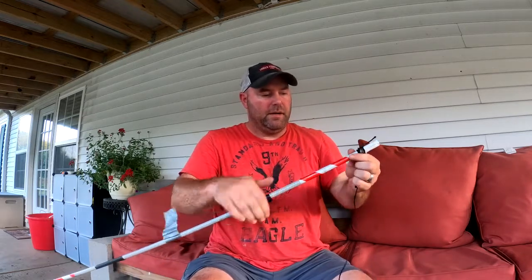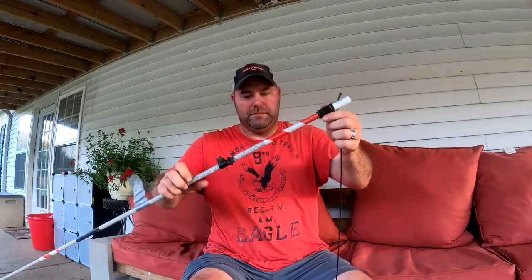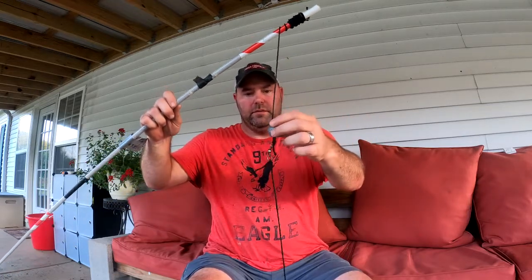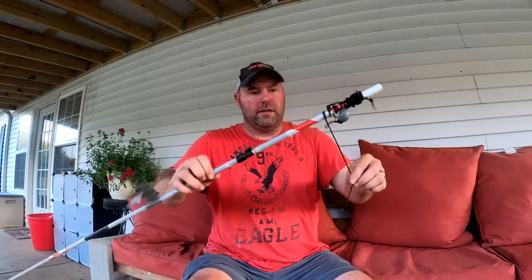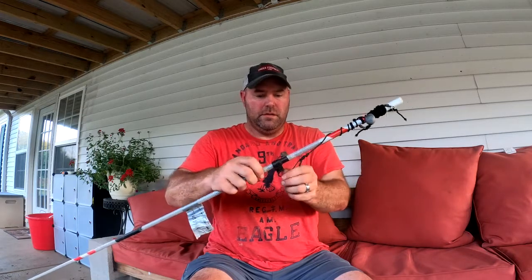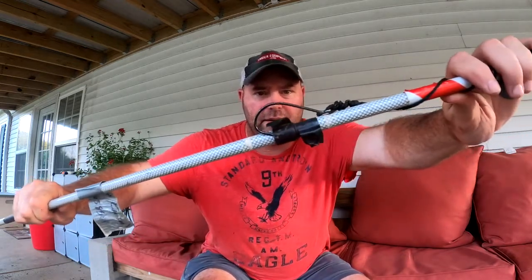After you rig them all up, you just roll them up — doesn't take too long, just roll them up. This is one way to do it: the round sinker, the swivel, and then the hook. I'll show you a different way on this other pole. You just hook it into the black tape just like that so it's ready to go in the boat without getting tangled up.